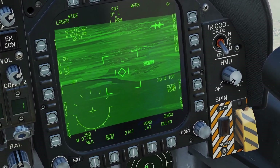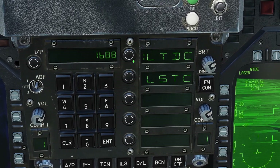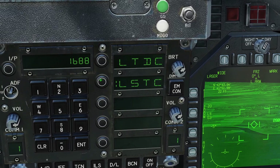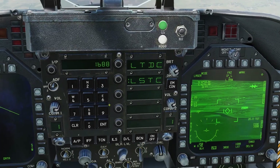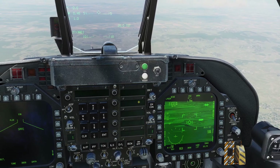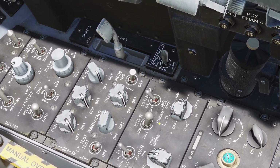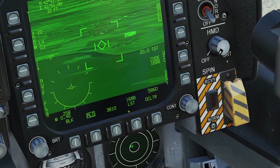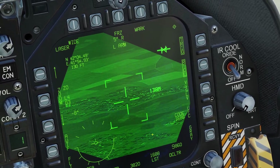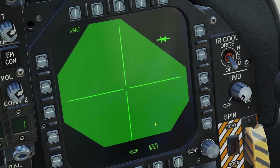You can enter the laser code by pressing the UFC button. LTDC is the laser code for the actual laser on the targeting pod. LSTC is the tracking code for the laser spot tracker. The laser spot tracker is something you can use to try to find someone else's laser. In order to use it, you have to have this switch armed and dial in the code that they're using. Then you point your targeting pod in the general area where they're lazing and press LST to try to lock onto their laser.